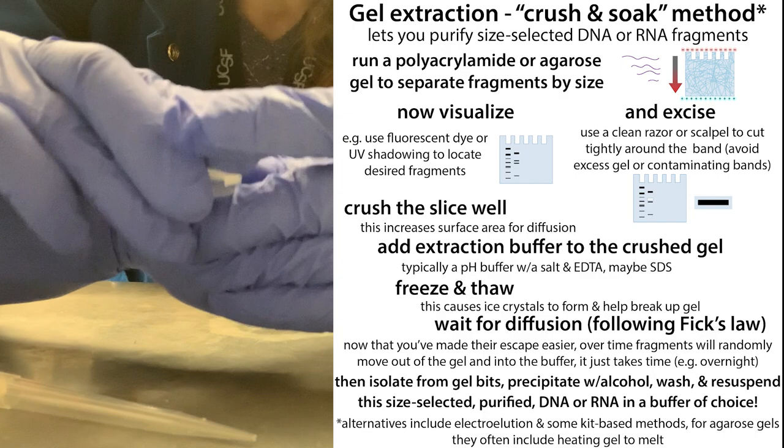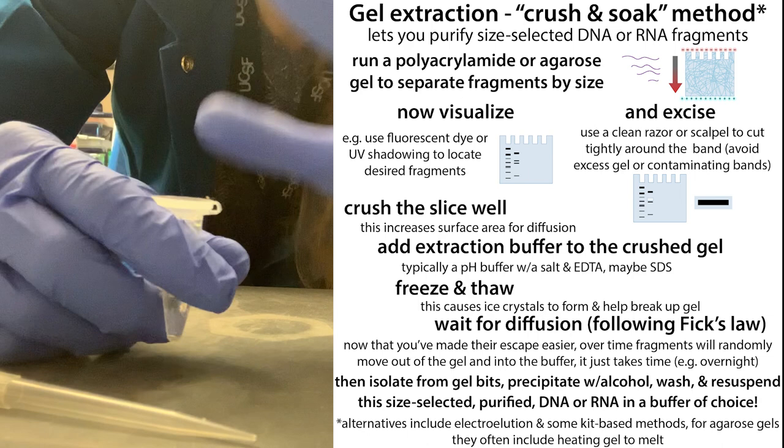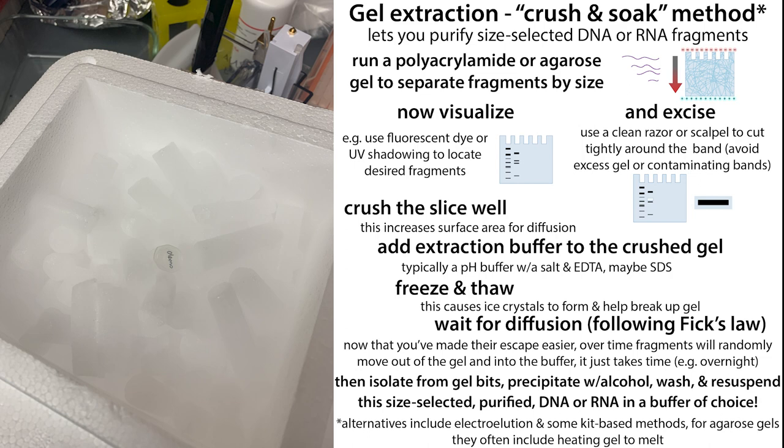Cap your tube and invert it to make sure you get everything off the walls. Give it a quick pulse spin in the microcentrifuge to get everything off the cap before you freeze it. Then place it on dry ice for about 30 minutes. If you have a meeting, you can leave it on dry ice during that. If you don't have 30 minutes, just put it in the minus 80 freezer and deal with it later.